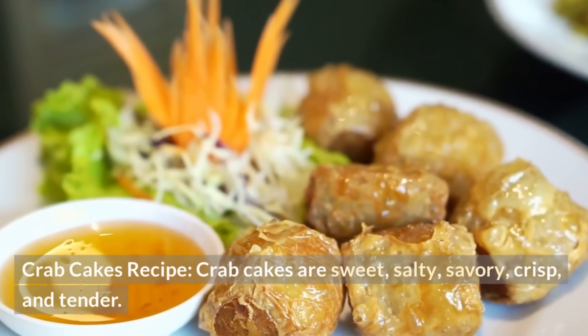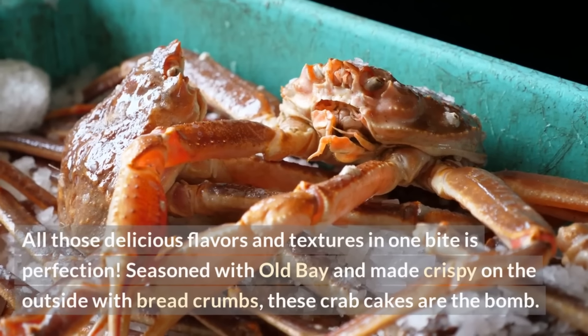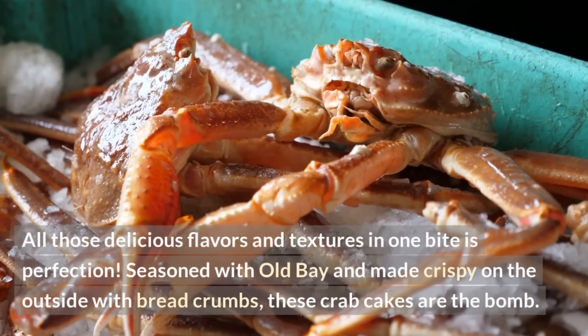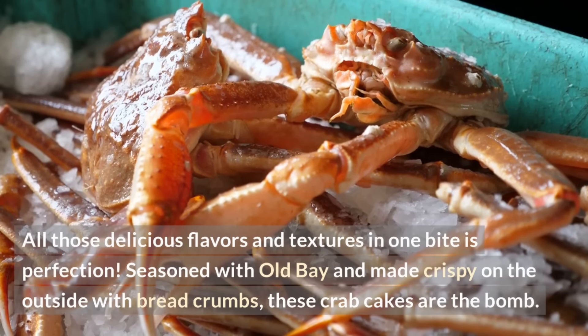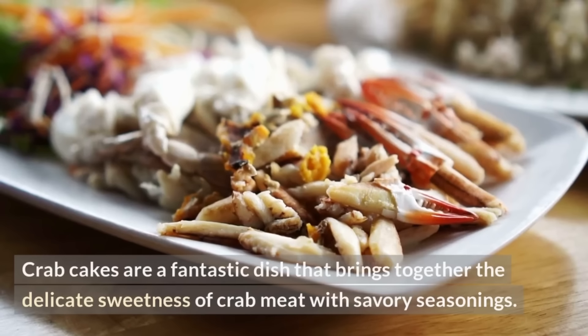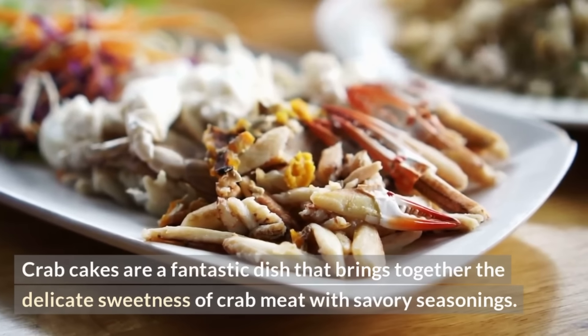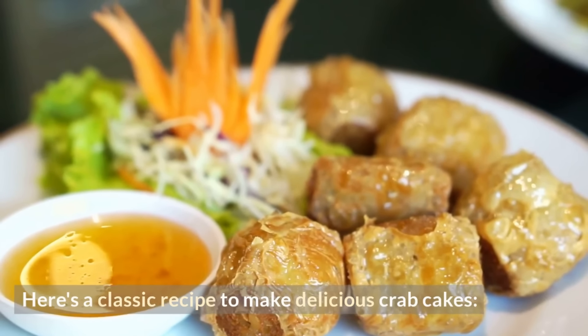Crab cakes recipe! Crab cakes are sweet, salty, savory, crisp, and tender — all those delicious flavors and textures in one bite is perfection. Seasoned with Old Bay and made crispy on the outside with breadcrumbs, these crab cakes are the bomb. Crab cakes are a fantastic dish that brings together the delicate sweetness of crab meat with savory seasonings. Here's a classic recipe to make delicious crab cakes.